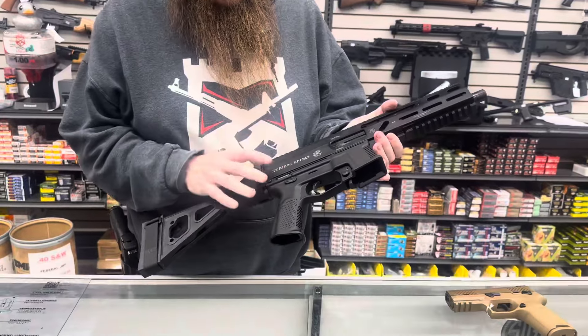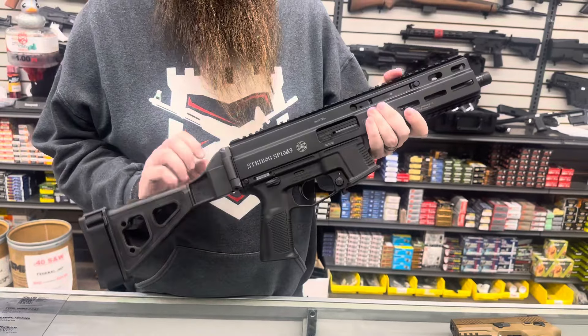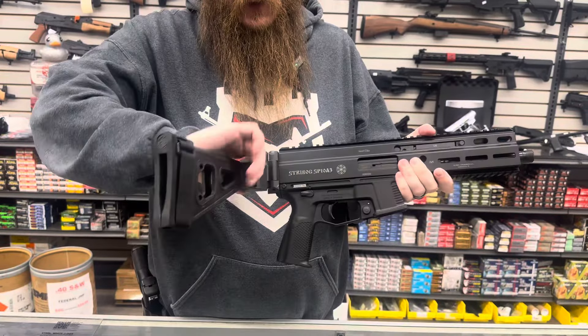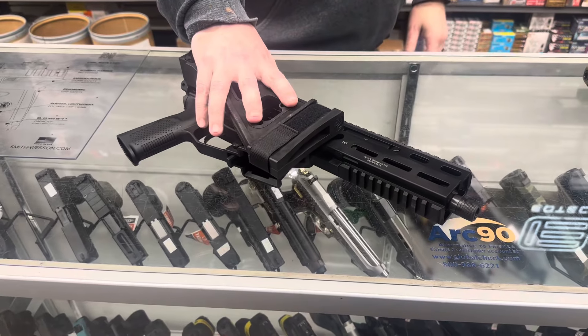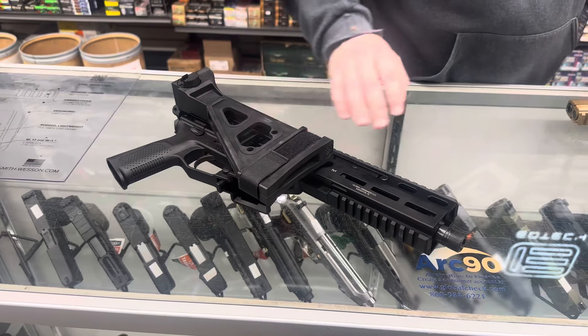Pretty cool here — Stribog SP 1083, this is the 10 millimeter variant. It does come with the stabilizing brace that folds, you get three magazines and a hard case. We only have one of these; it's the first one I've got to see, so come in and check that out before it's gone.